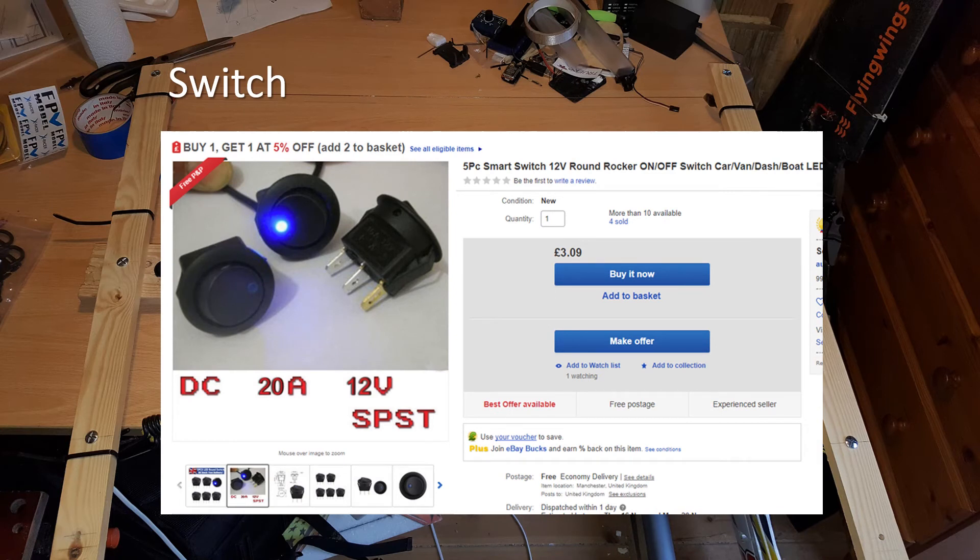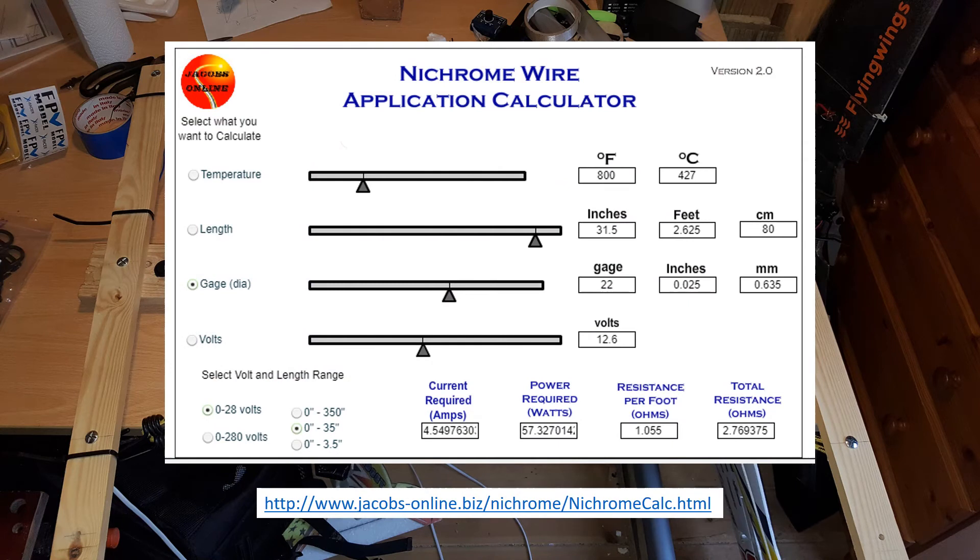Some bolts to hold it all together - you also need bolts to clamp the nichrome wire onto. A switch is not essential; you can just wire it straight to the battery, which I did to begin with. But I found it was a bit of a faff when trying to plug the battery in and put the bow somewhere where it wasn't going to start cutting things when powered on. With the switch I can have the bow in my hand, lined up for the cut, switch it on, do the cut, then switch it off again. It's a really clean process and means the least amount of drain on the battery. The only other things I've left out are zip ties, an XT60 plug for the end of the cable, and some bulldog clips or crocodile clips.